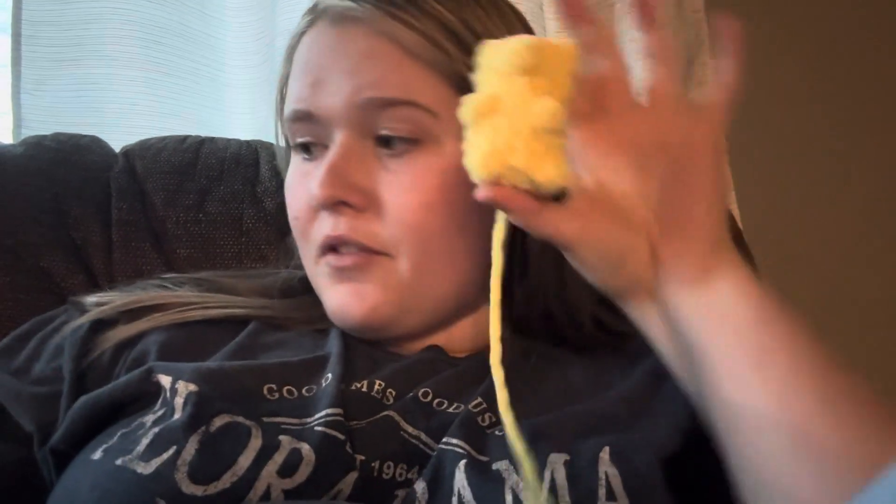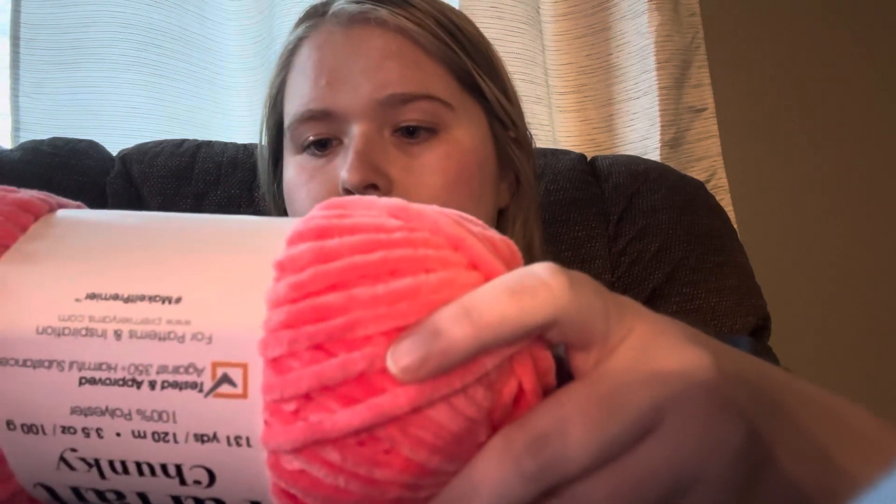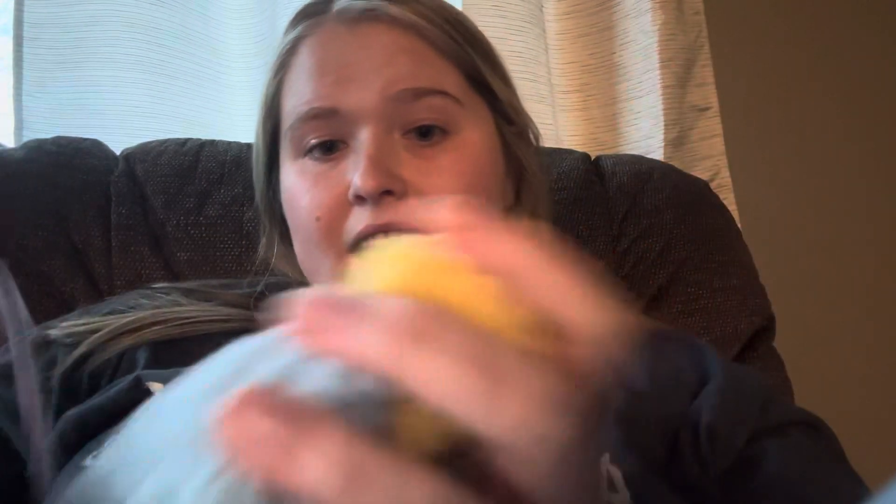Now I'm crocheting a bit more while relaxing at home and I'm making gummy bears. I have a purple one, a blue one, a yellow one, and I'm getting ready to make a coral one. They're easy — I can make them in like 20 minutes. It's very simple.